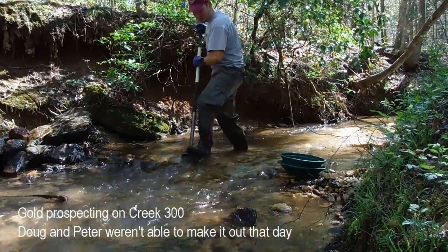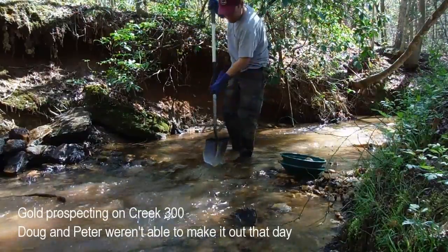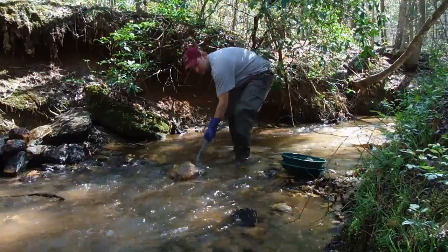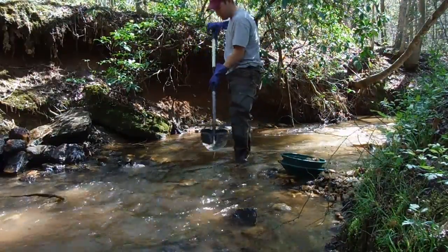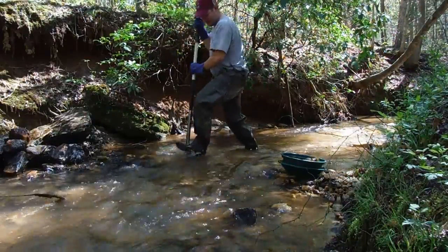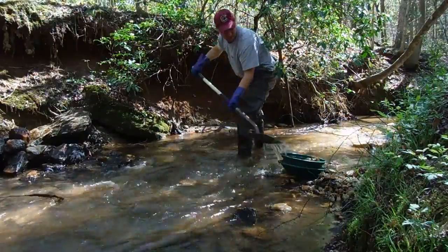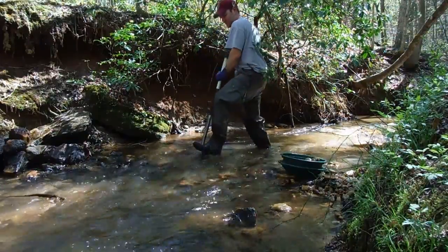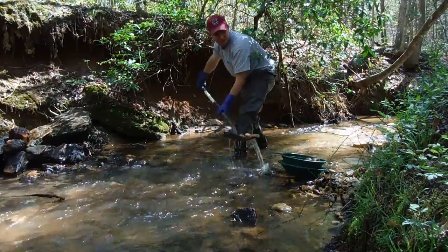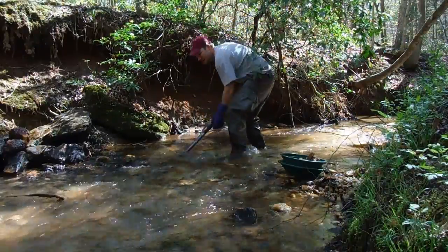I'm back on Creek 300, just doing a solo mission here. I'm back at working this cobble bed right through here, working this hard pan, and trying to do some test pans here and start to set up that bazooka and get it going.